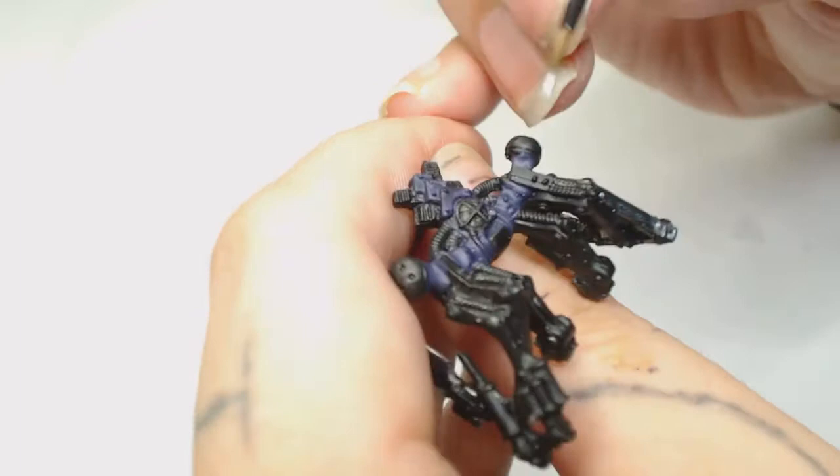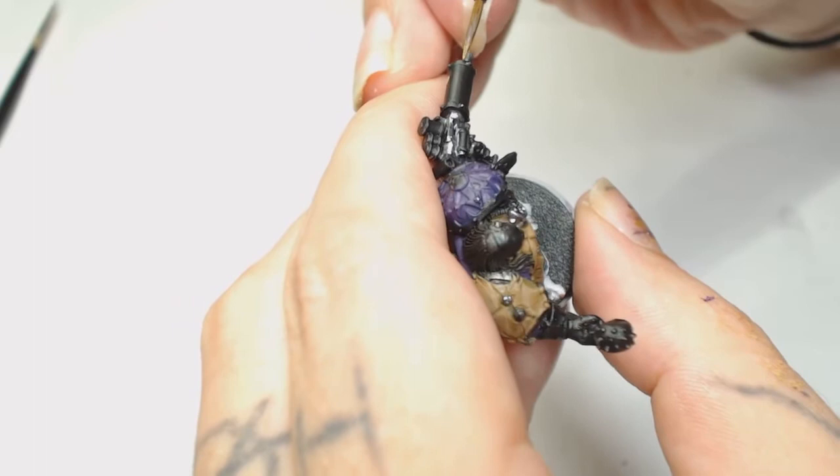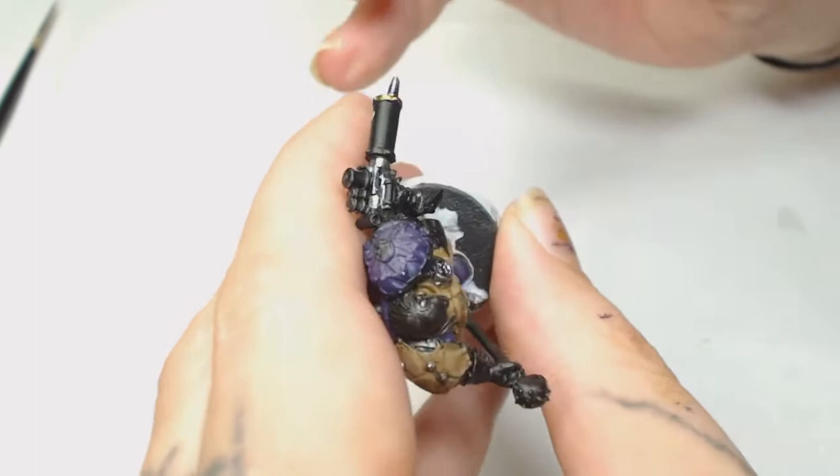Now we're going to use Brass by Model Color, which is more of a gold than a brass - a bit of a yellowy gold. I wasn't 100% on this one, and as I was saying I'm picking out colors as I go. While that's drying we're going to use Army Painter Strong Tone.